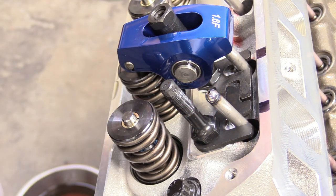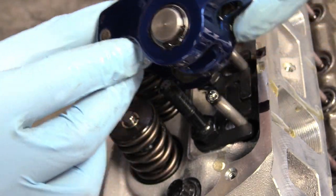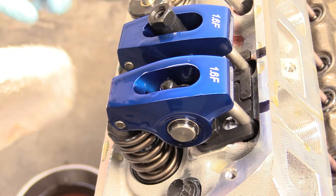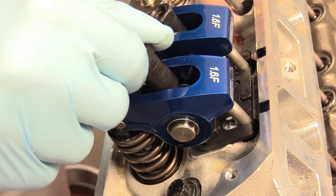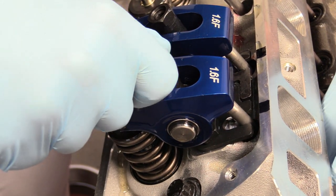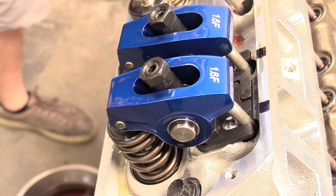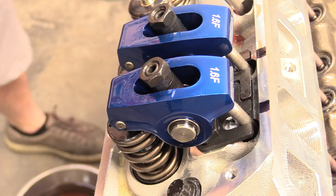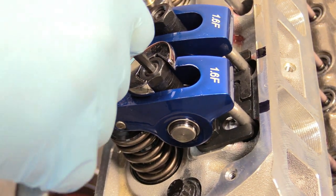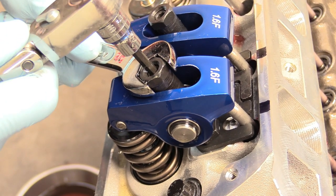Now we can do the intake — second verse is the same as the first. Again, make sure the round part of the trunnion is facing down towards the rocker stud, make sure the push rod is in its cup. Grab the jam nut adjuster arrangement and start threading that on. Start turning the push rod — you can see it turning — and when it stops turning, we know we're basically home. Grab our wrench, turn it a quarter turn, then hold the large 5/8ths while we tighten the jam nut home, making sure the adjuster doesn't move.